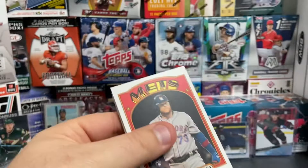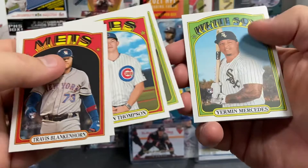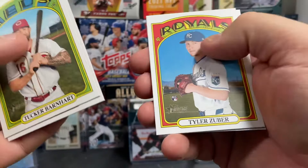Travis Blankenhorn, Tucker Barnhart, Keegan Thompson, Jonathan Arals, Yerman Mercedes — three rookies in a row right there. Kyle Garlick, Tyler Zuber — he's a rookie — Nick Maton — he's a rookie — and Austin Barnes.